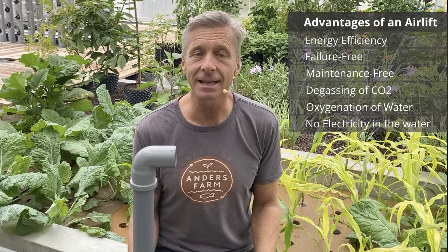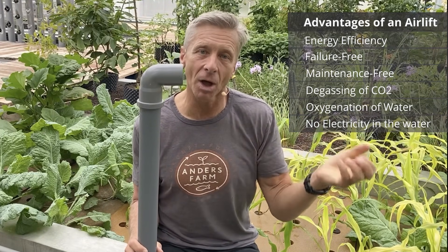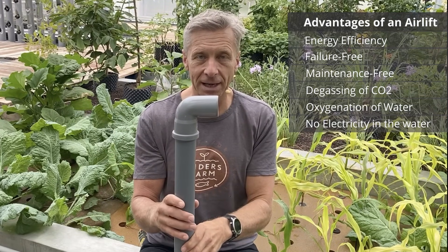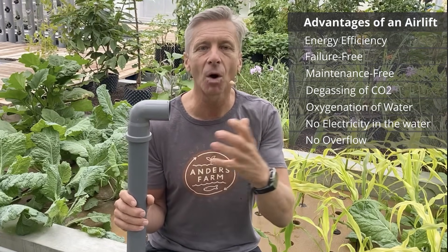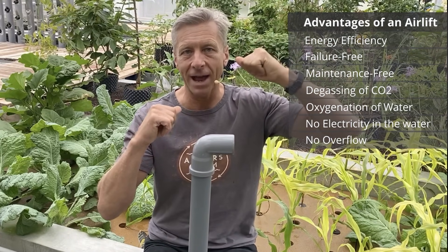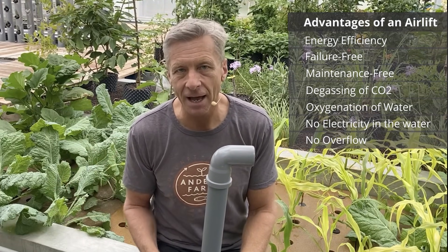One limitation of the airlift is that it is not good at lifting water a large height — in that case a regular water pump is more efficient. But this can actually be an advantage: if you plan your system so you don't need to lift water much, the airlift is the most efficient pump. Also, if something gets blocked and water isn't cycling, a regular pump will cause the destination tank to overflow and can result in fish dying from loss of water.